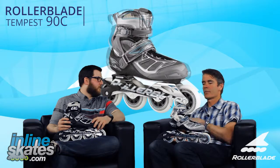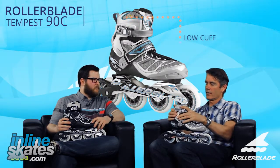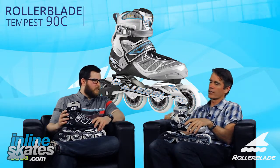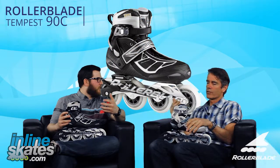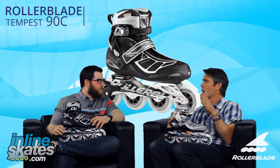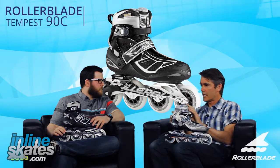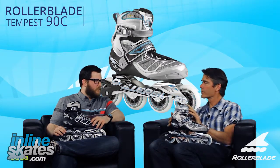The biggest change in the Tempest series is the lower cuff on the skate. If you look at this, it still has an articulating cuff on there, but it is at a lower height. And what does that provide for you? As you pick up your skating technique and start getting into a longer stride, the lower cuff allows you to get a full, longer stride out of your skate for training skating, basically.